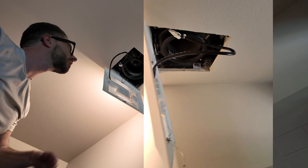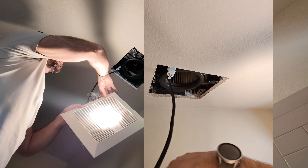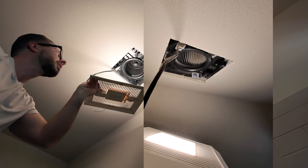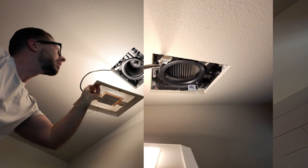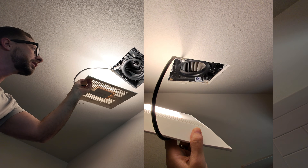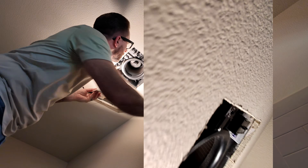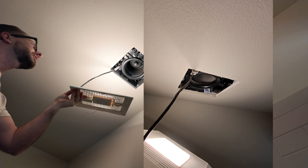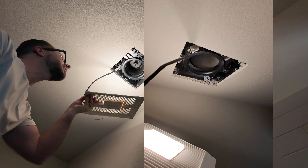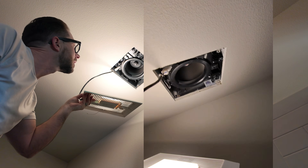Now we're up at the fan — let me use this as a light source so you can see what it looks like. Let's see if breathing on it is enough to trip it. There you go — it activated. Now, once it senses that the moisture event has passed, based on its internal programming and parameters, it will go ahead and turn off.